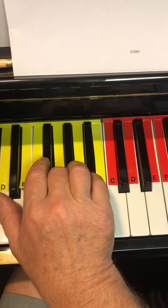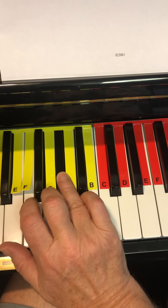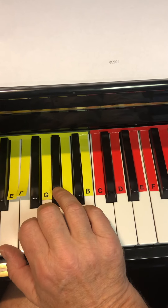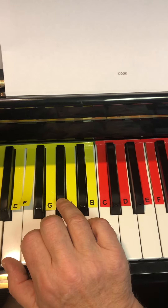Two black keys: A flat, G natural, back to A flat, and E. And then there's a rest — a quarter rest. Okay, pause this video and go practice that.